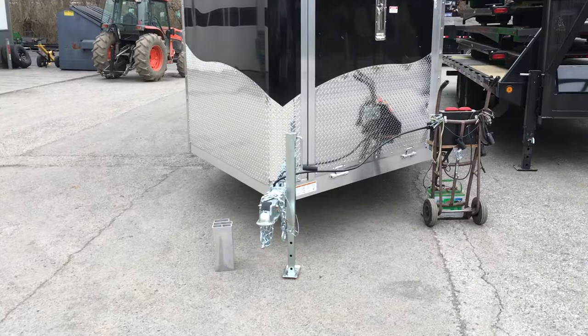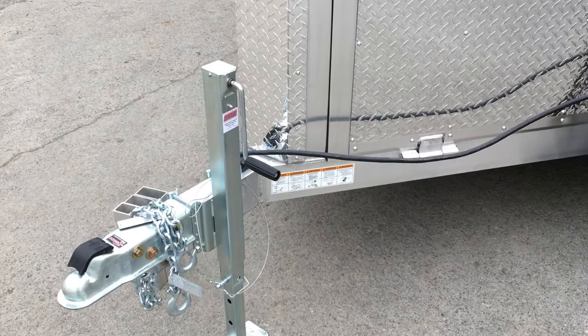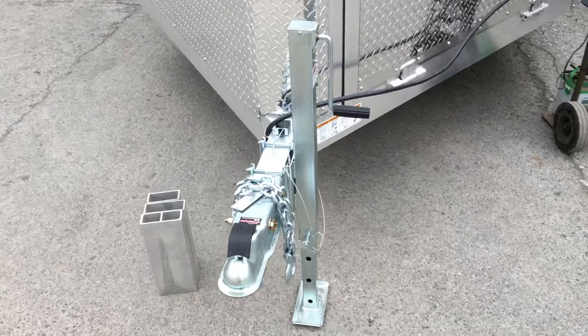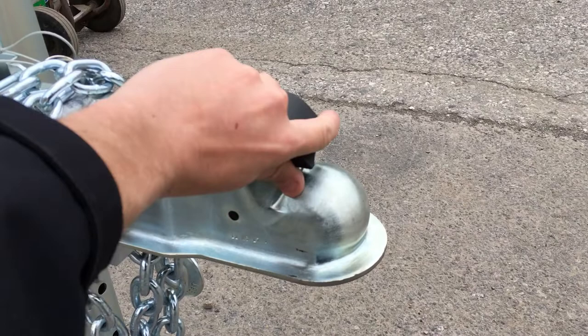Neo on a lot of their sled trailers and car haulers will put a drop leg jack. For those not familiar, you simply pull the pin, drop the inner leg down, and use the side handle for additional adjustment. It's got a greaser on it for serviceability. Of course, you've got your safety chains. They use a sealed whip, and up front you've got a Demco easy latch coupler.